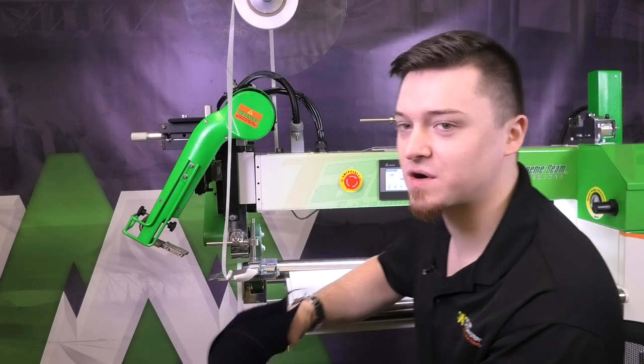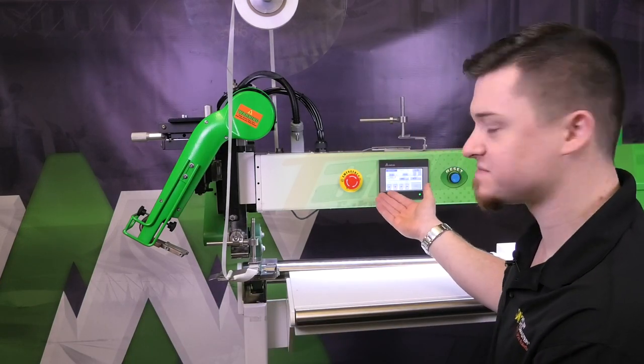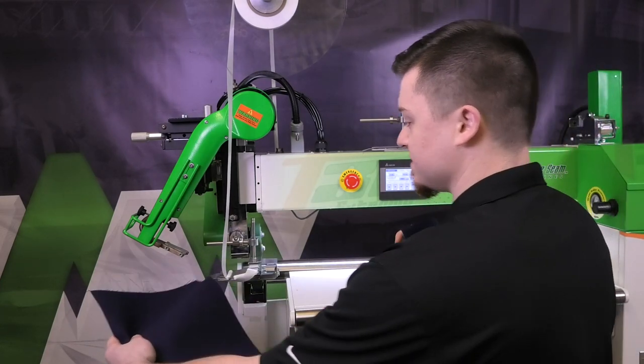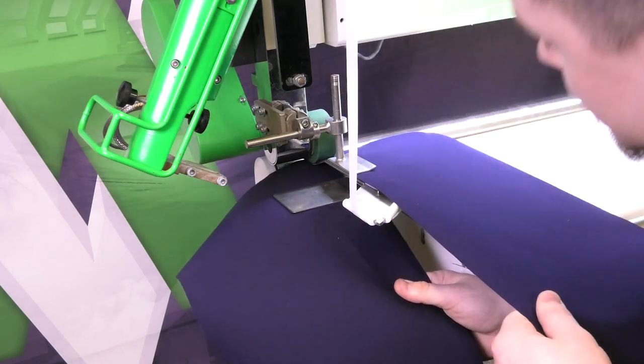We are going to be going over how to weld acrylic material and how to get a good strong seam. First, I'm going to start off with a bad weld. Right now I'm at speed 5 at temperature 405 degrees Celsius. I'm just going to throw my two panels in there with the tape.